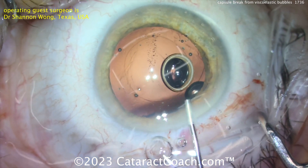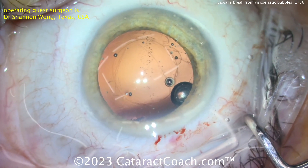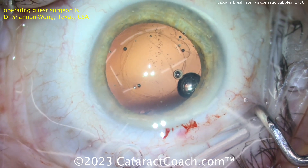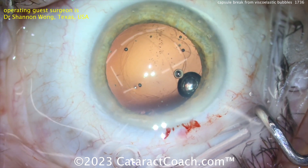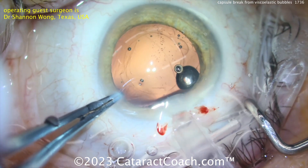With a very nice-looking rhexis visible, in this case a three-piece lens can be used with regular optic capture — meaning the haptics go above the capsule into the sulcus, and the optic goes behind the capsule rhexis to be captured in place. Here comes the lens, which looks like a three-piece silicone lens.